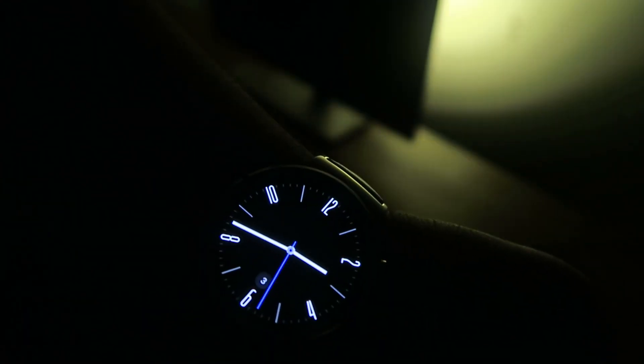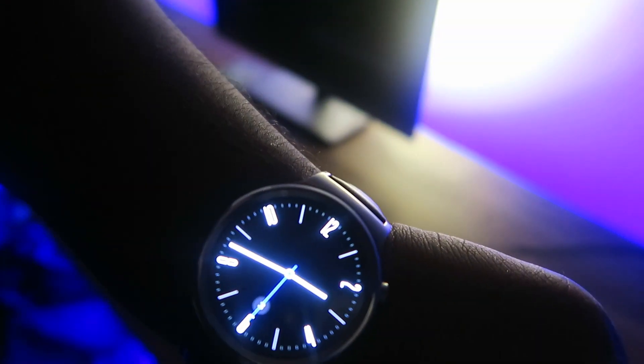Turn on computer lights. Turn off computer lights.